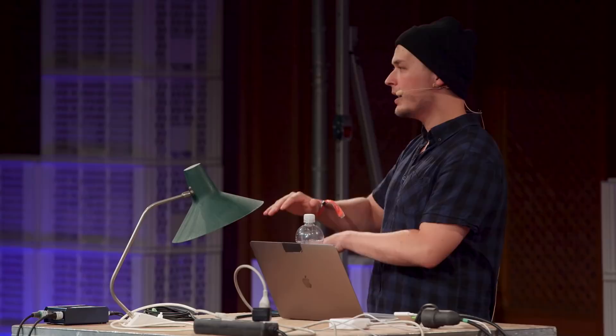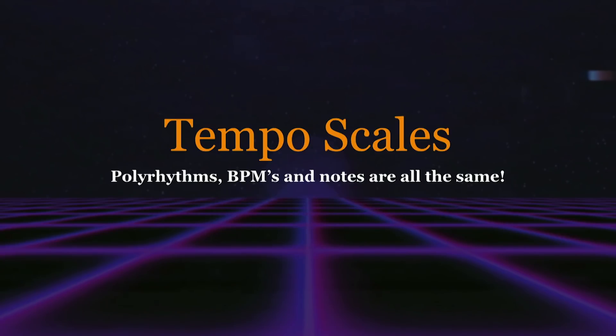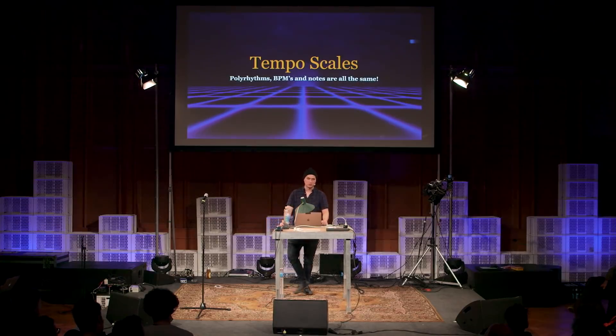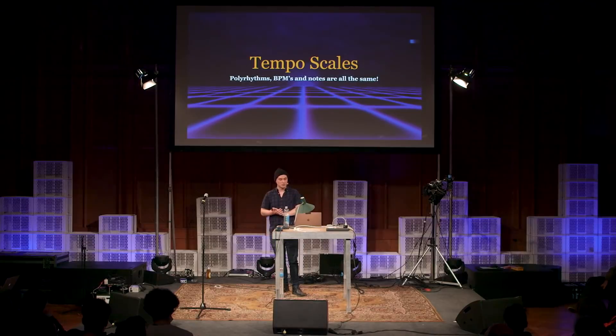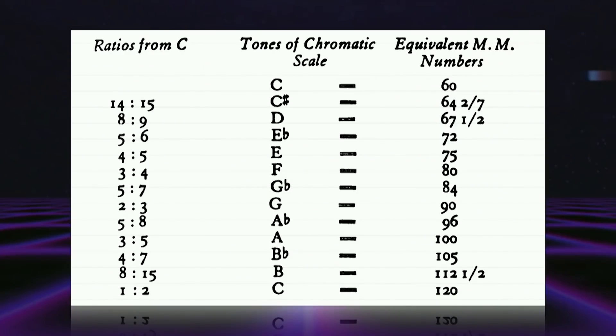We heard it play out on the rhythmic plane and also on the pitch plane. One book that illuminated a lot of things for me was Henry Cowell's 'New Musical Resources,' which talks about tempo scales. It's a very influential book for thinkers of the 20th century, including Conlon Nancarrow — probably the most insane music you'll ever hear. He was very influenced by the idea of tempo scales: polyrhythms, beats per minute, and notes are all the same. There's a chart in the book where Cowell shows the ratios from C, the tones of the chromatic scale, and their equivalent BPMs — all of them are the same.